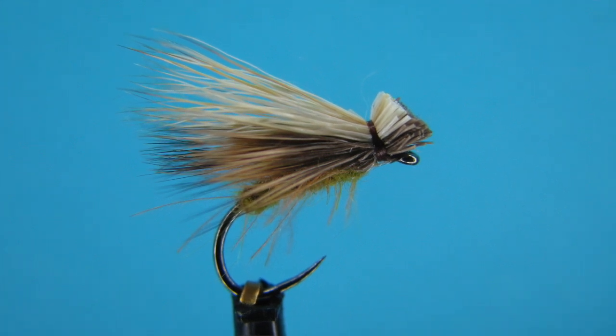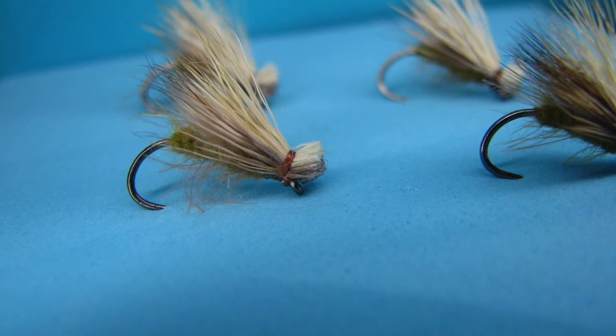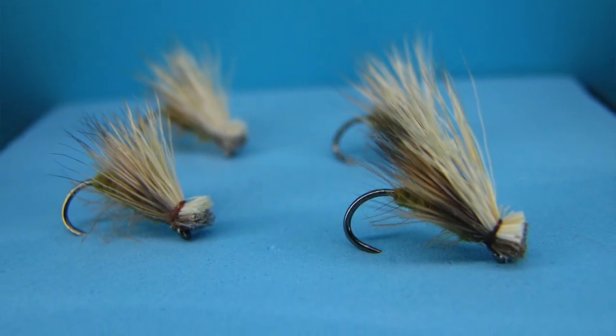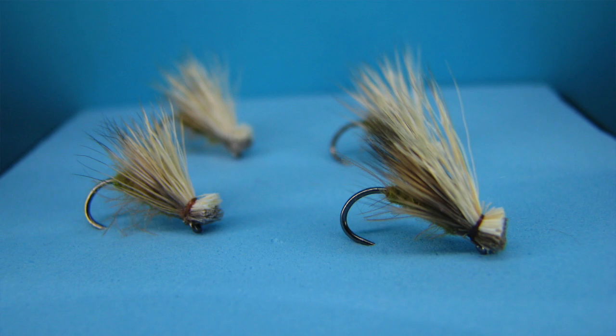I'm going to create a playlist of all these no hackle flies, and hopefully you're going to tie some up for the summer and spring when the fish are looking up. If you like this video, give it a thumbs up and consider subscribing for more fly fishing and fly tying content.